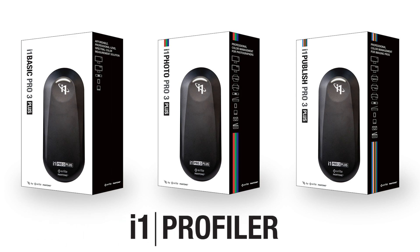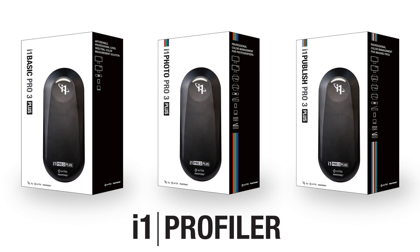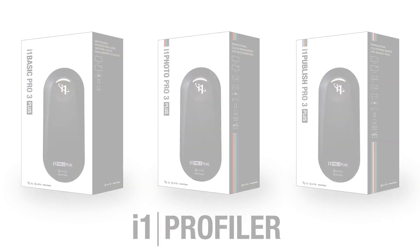Finally, the i1 Pro 3 Plus works with X-Rite i1 Profiler professional color management software.